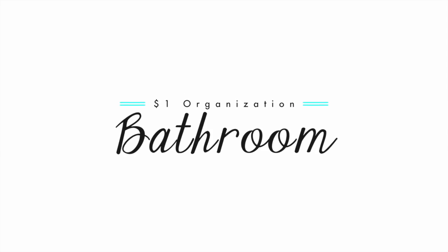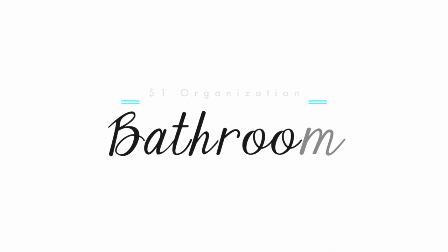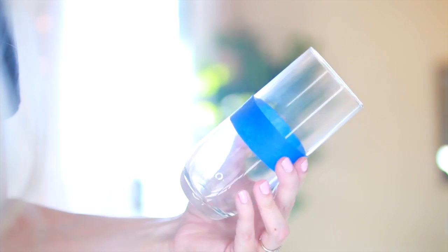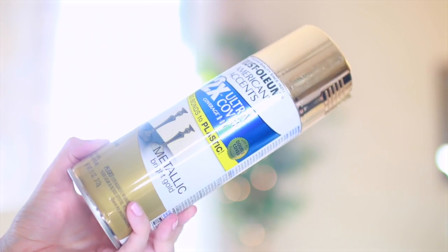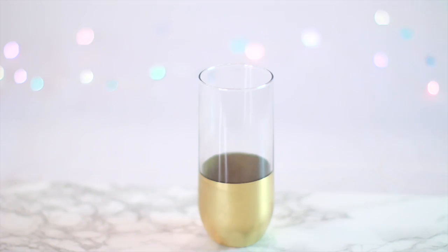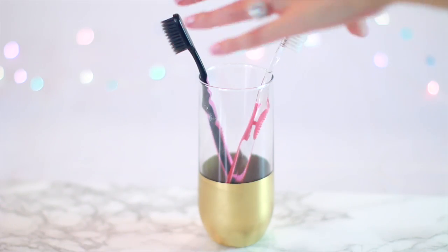I'm going to start room by room, beginning with the bathroom. I found this glass cup that I'm going to spruce up and use as a toothbrush holder. To do this, wrap the bottom with painter's tape and spray paint just the bottom part in the color of your choice. Remove the tape right away so you have a clean line, and you are left with this adorable toothbrush holder.